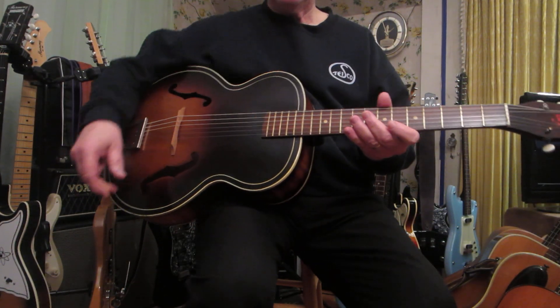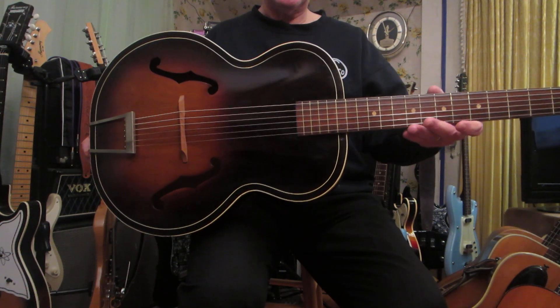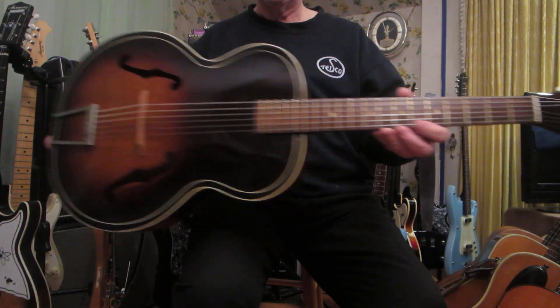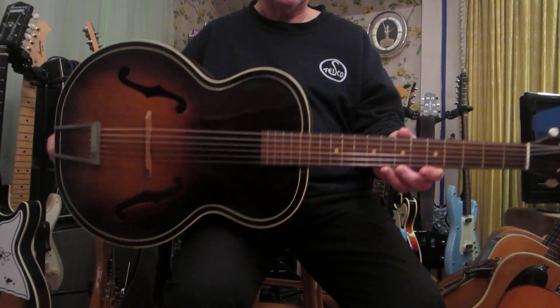What we have here is the 1948 Harmony Archtone. It's in really good condition. This is all birch construction — it's very light wood.